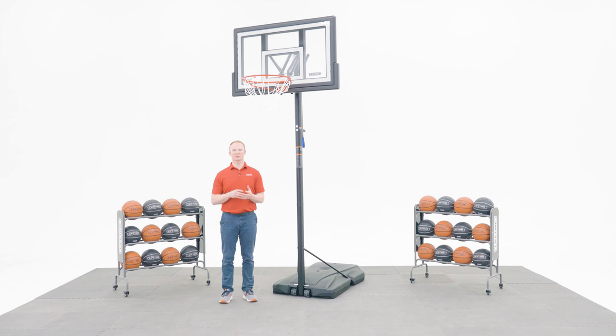Thank you for watching this video on how to assemble your Lifetime portable strong-arm basketball system with a 50 inch polycarbonate backboard. If you found this video helpful, give us a thumbs up. For more content like this, subscribe to our channel. If you have any other questions, feel free to reach out to our customer service team and check out our other awesome products at Lifetime.com.